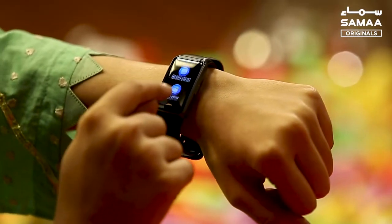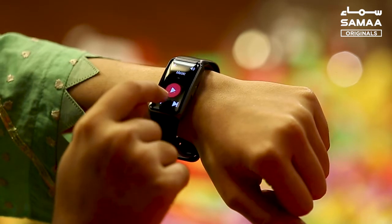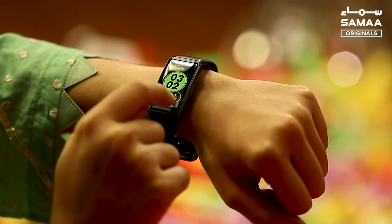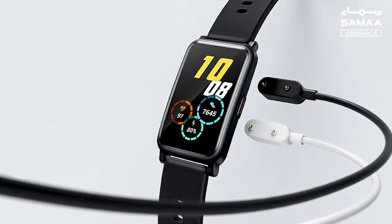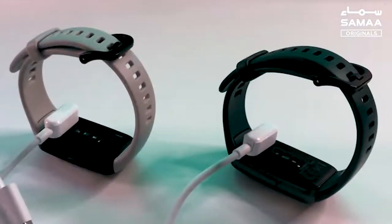This device has lasted almost two weeks and we needed to charge it only once, although I was using it 24/7, so the battery life is pretty good. If we talk about charging, it comes with a magnetic charger and according to Huawei, only 5 minutes of charging is needed.